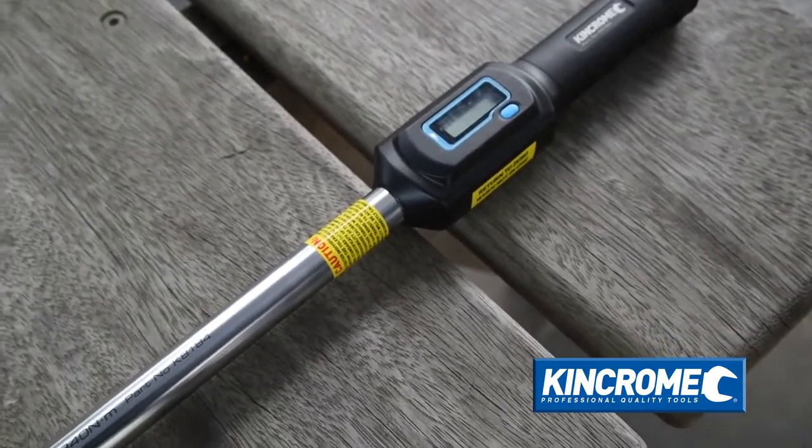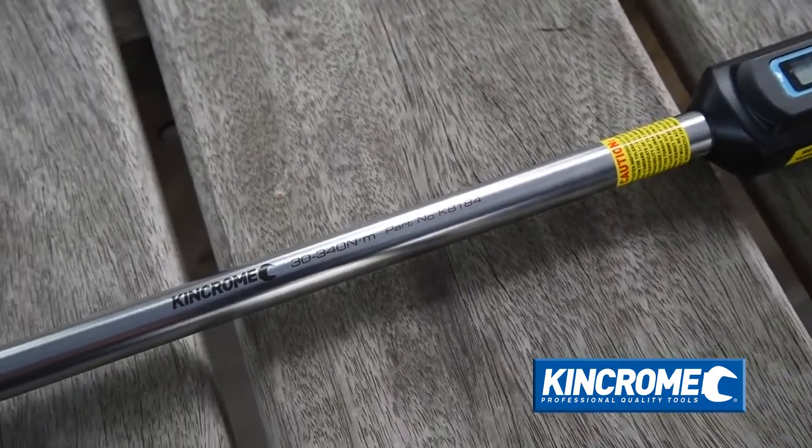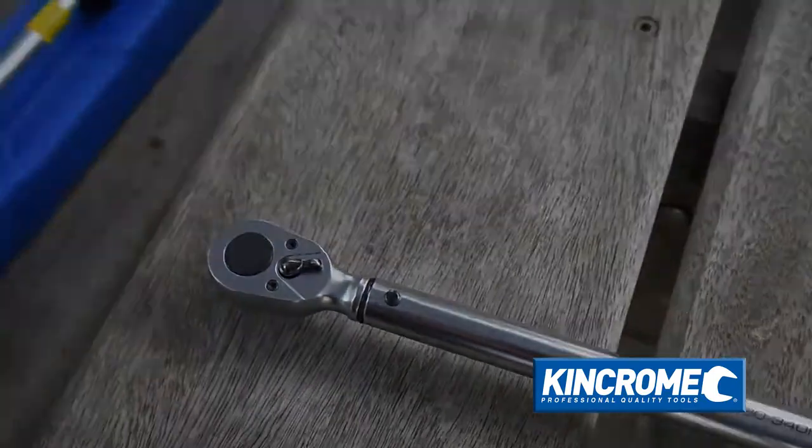King Chrome's new click type torque wrenches with digital display gives you all the accuracy, ease of use and key features engineers and mechanical trades have been looking for in one easy to use instrument.